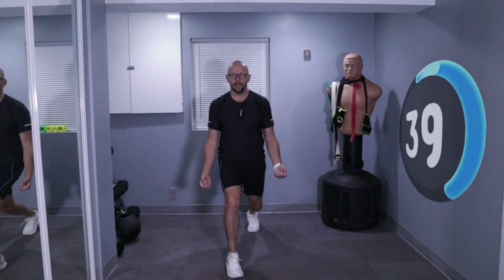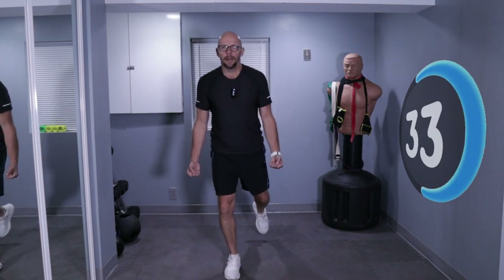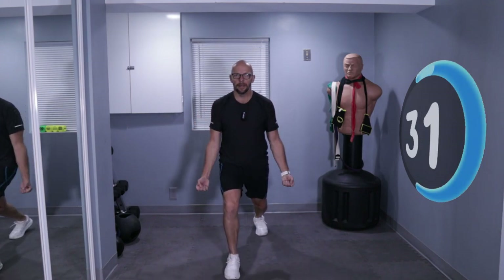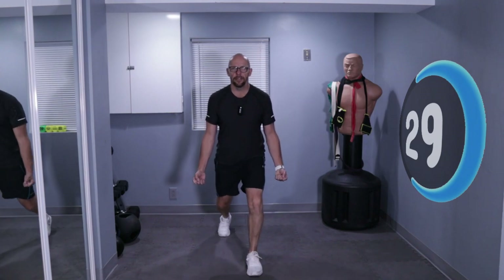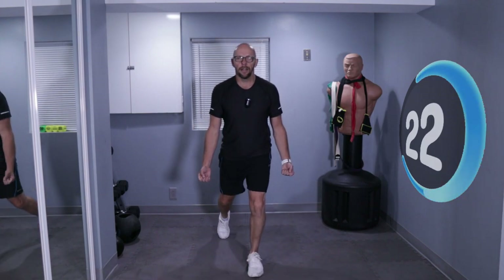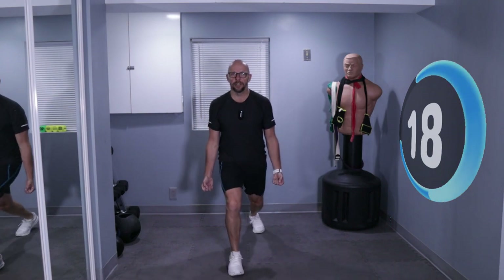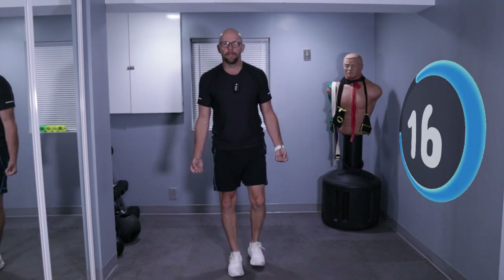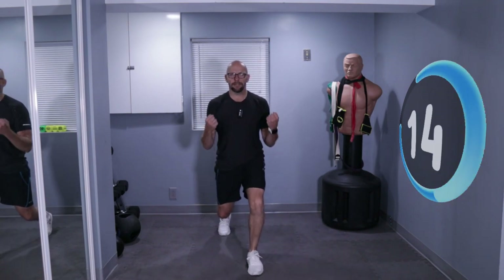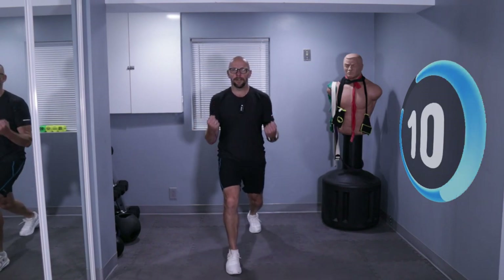Back lunge, hold it, curl, and back. Back lunge, curl, and back. Lunge, hold it, bam. Stay nice and upright. Lunge, hold, back. Lunge — you guys are doing great. And back. Lunge, hold, back. 15 seconds left. Looking good, feeling better. Come on.